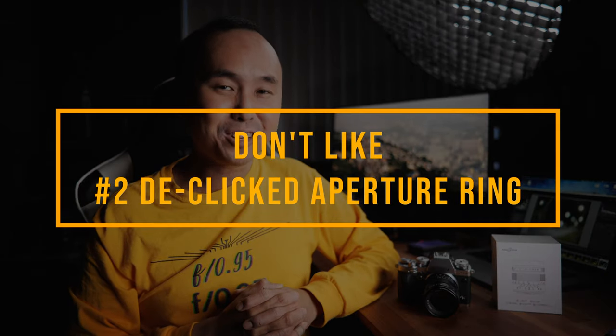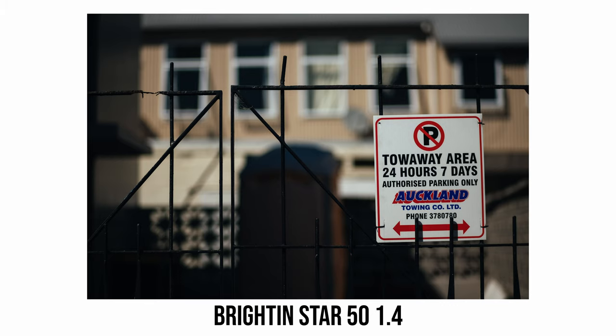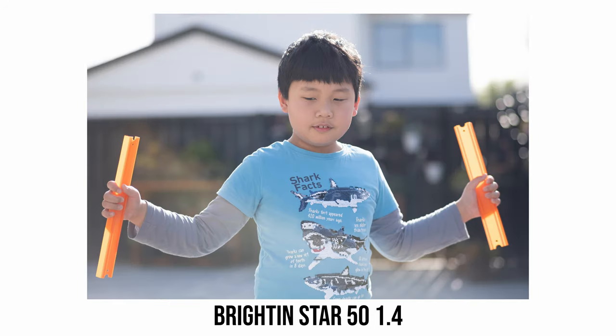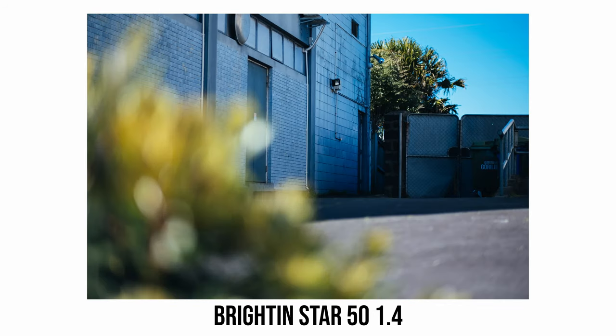The second thing I don't really like is the de-clicked aperture ring — videographers would probably like it, but for photographers it makes things quite hard and annoying to use. Overall, the image quality is as good as I could hope for at only $89 — it is truly great value for money. I do really wish the aperture ring had clicks, as that would make it a perfect budget lens for people wanting shallow depth of field without spending a lot of money.